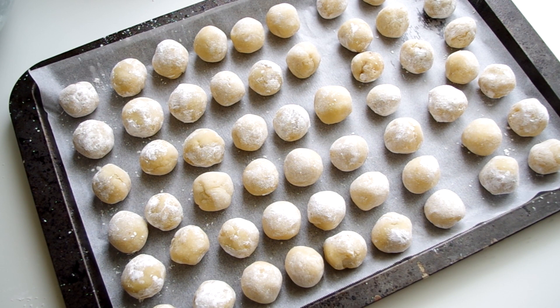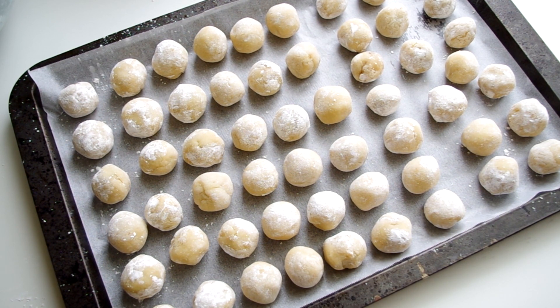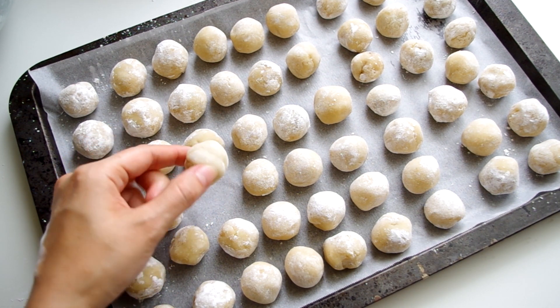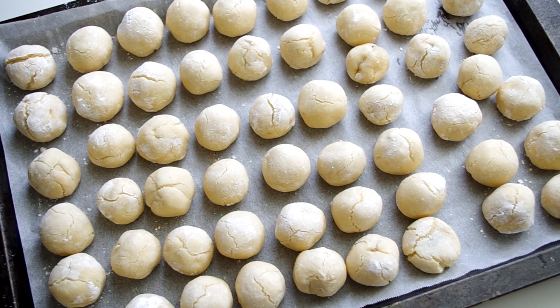I didn't use all of my cherries — the recipe says it makes 40 cookies, and I ended up with 55. You can make half a recipe and freeze the remaining dough for another batch later, because even though they're bite-size, 55 is still a lot of cookies. Place them on a parchment-lined baking sheet and bake for only 10 minutes at 180 degrees Celsius or 350 Fahrenheit, just until there are cracks on the surface.